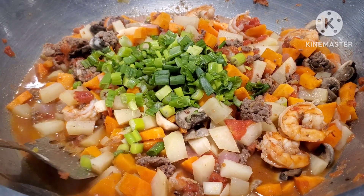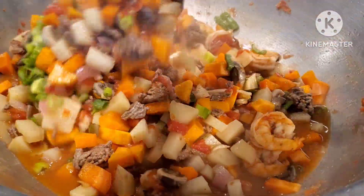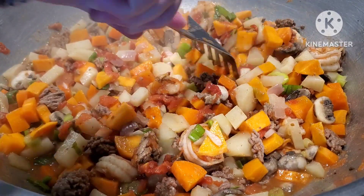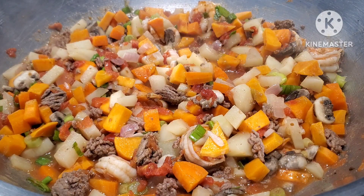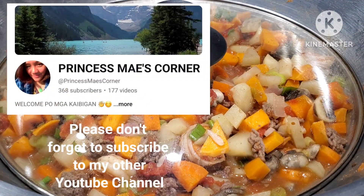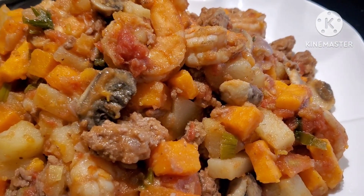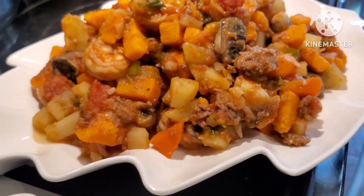We mix, mixing, mixing. They're not cooked yet so we're going to cover them again for another five minutes, and that's it. Friends, this is our finished product — this is our beef and shrimp giniling!